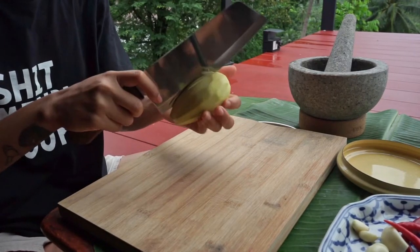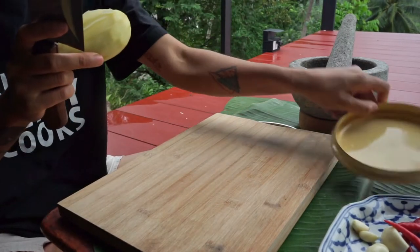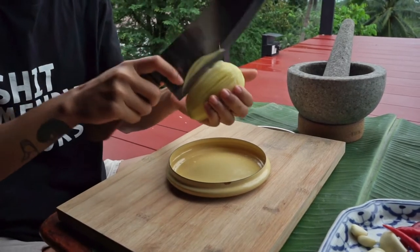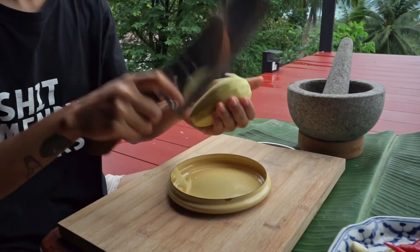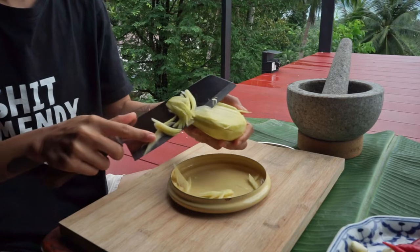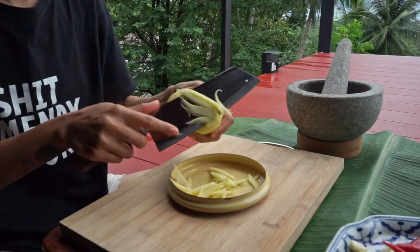Now we're going to start preparing our dish by slicing the mango first, and this is how Thai people like to do it originally. Basically, you just chop it lightly on the mango and then slice it out, so you're going to get strips of mango pieces.